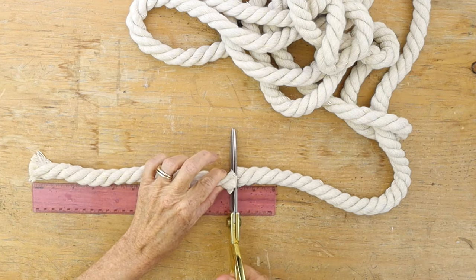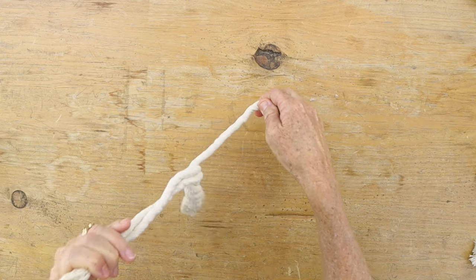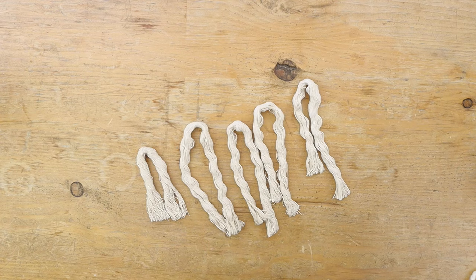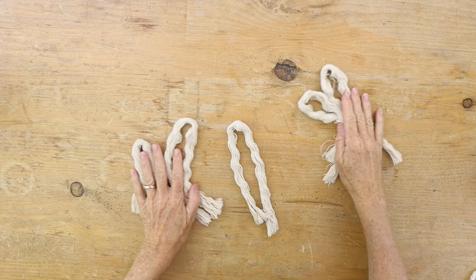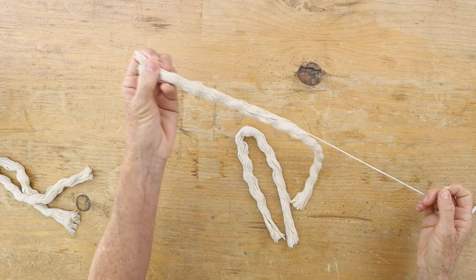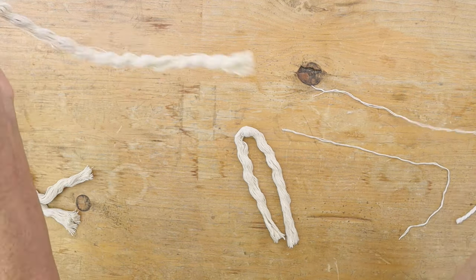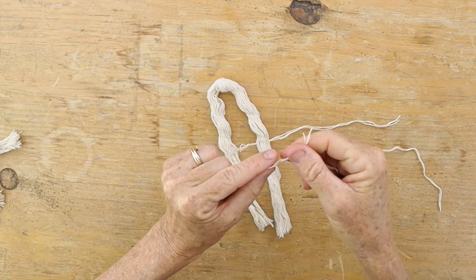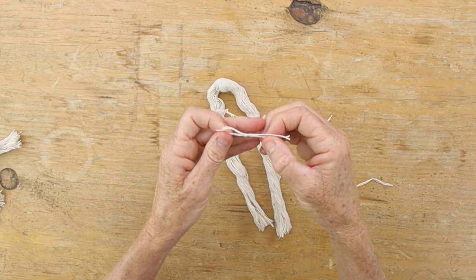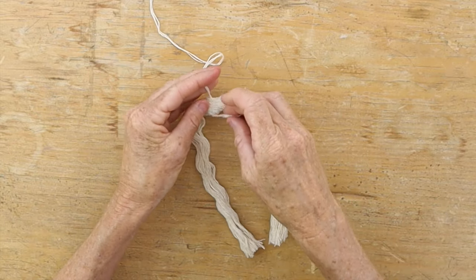Cut a piece of cotton rope in a 10 inch length and divide it into three parts — you're going to need a total of five tassels. With your first piece, fold it in half and take some threads from an extra piece of cotton rope and tie those together to make a longer piece so it can hang from the top of your wall hanging.